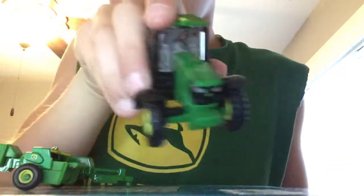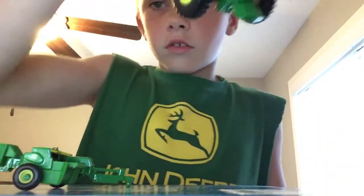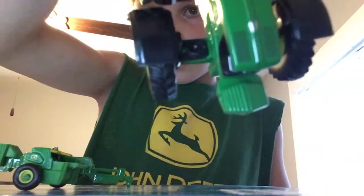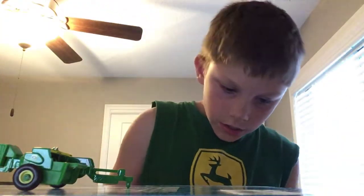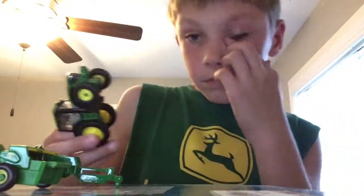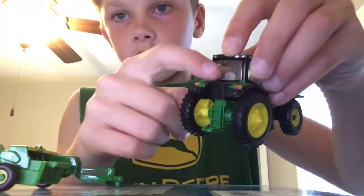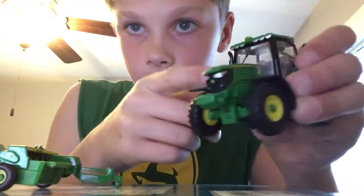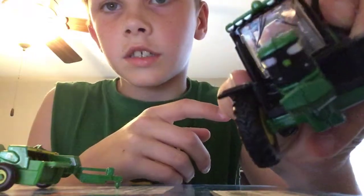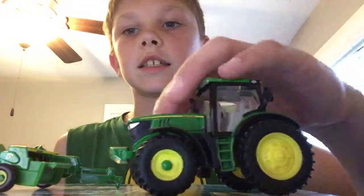First of all, this guy has the front wheel fenders which is pretty nice. And look at the weight — the weight is really good. I like this tractor because it has rear glass windows. There's a windshield wiper on the front — I mean back windshield wiper on the front. Nicely detailed John Deere symbol. Lights. This is just a nicely detailed tractor.